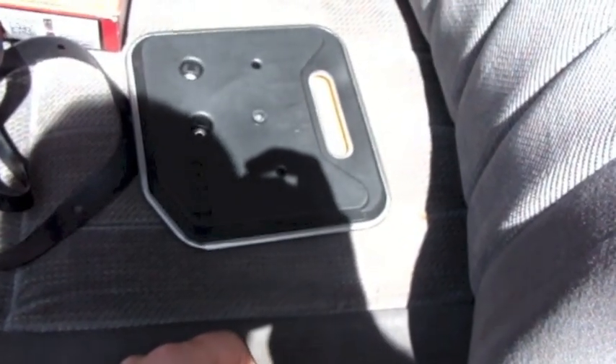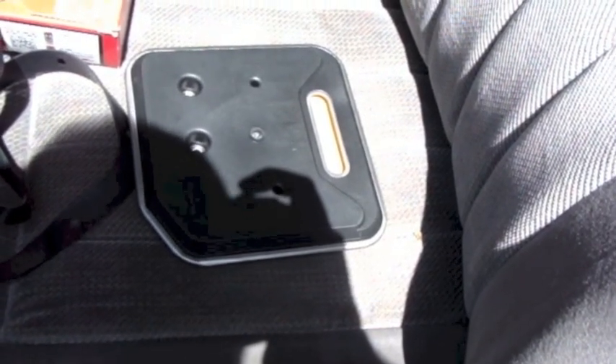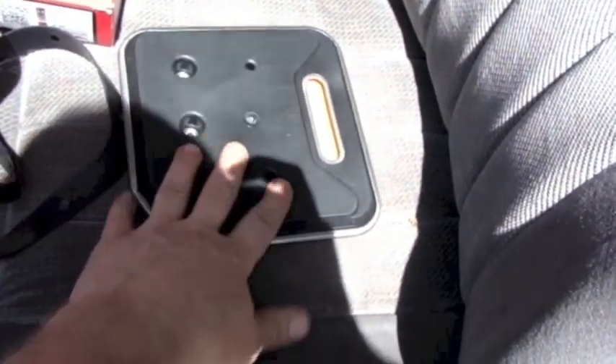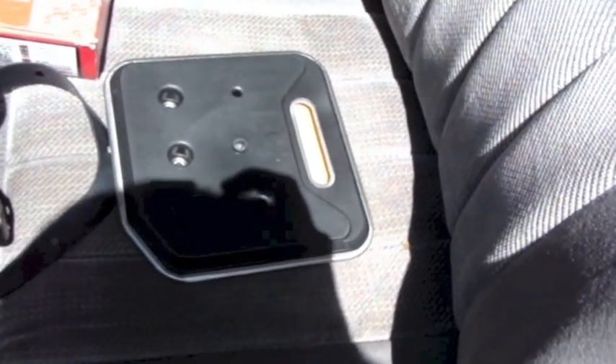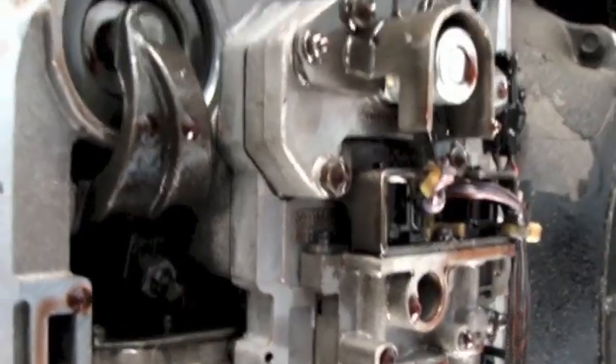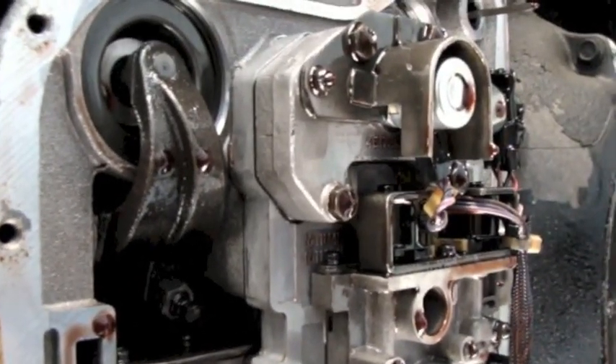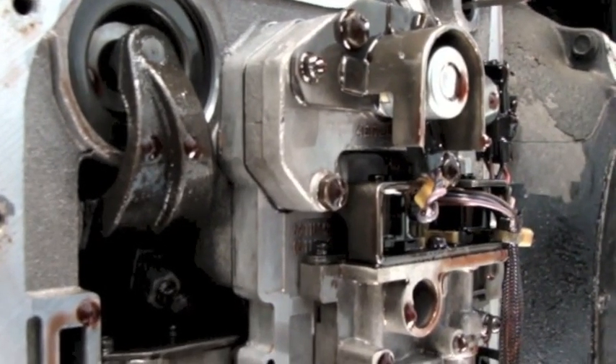Without further ado, before I put the filter in, I'm going to see whether or not I can get to that band adjustment, since maybe this filter is in the way of getting that adjustment done. I actually don't see it — I'm going to go look at those pictures and refresh my memory.